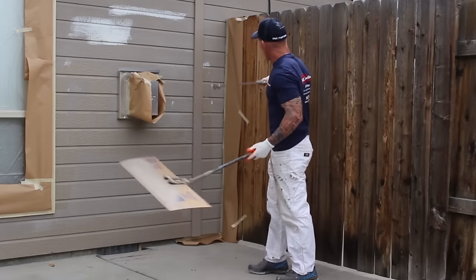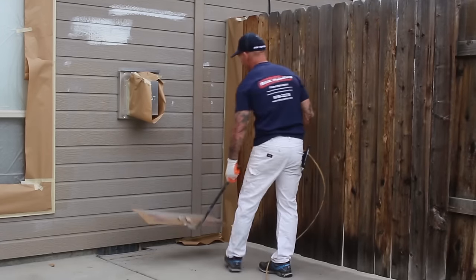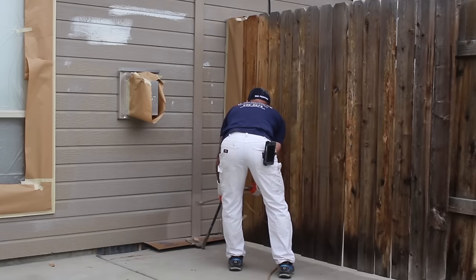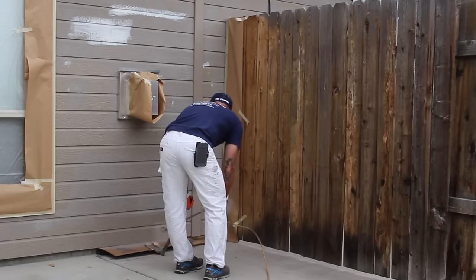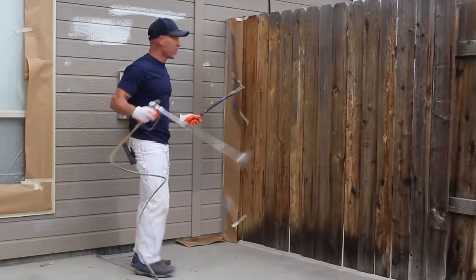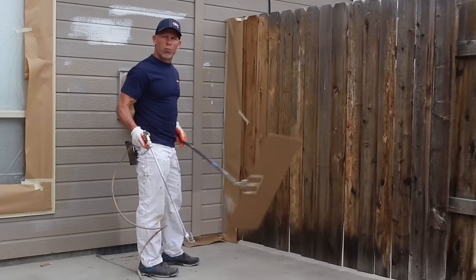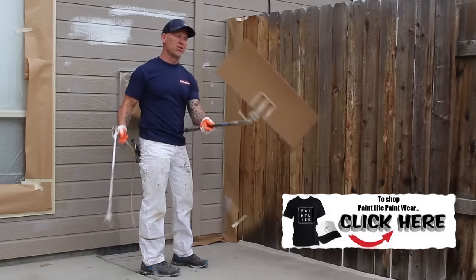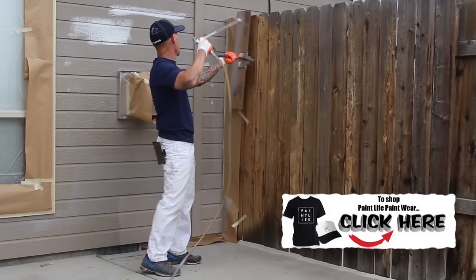Here I am working around a fence and the footing. If you're uncomfortable, you can use one row of paper or a cardboard shield to help control overspray as well.